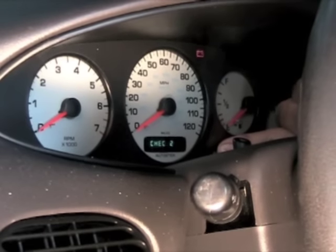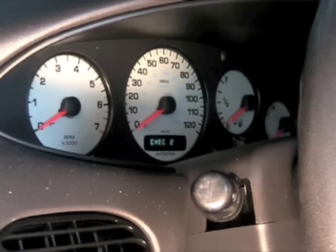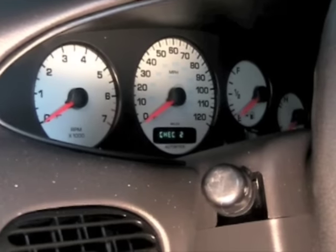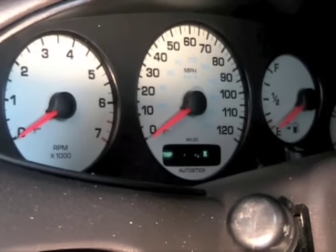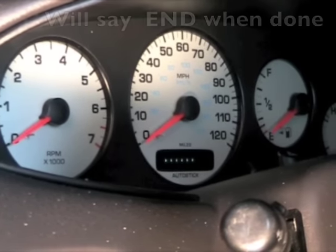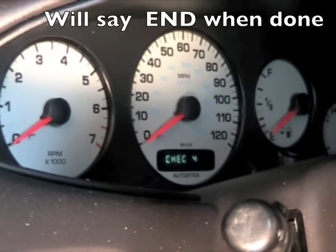Now check all the lights. Once it finishes, you can turn the key off. Back to the odometer.